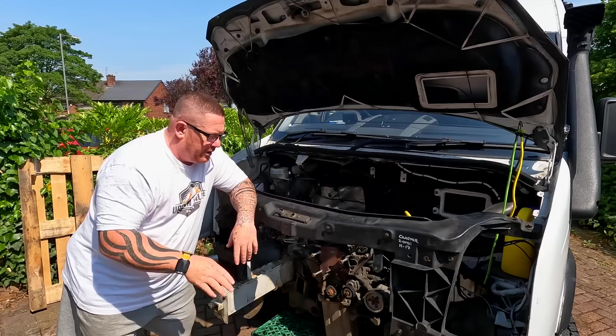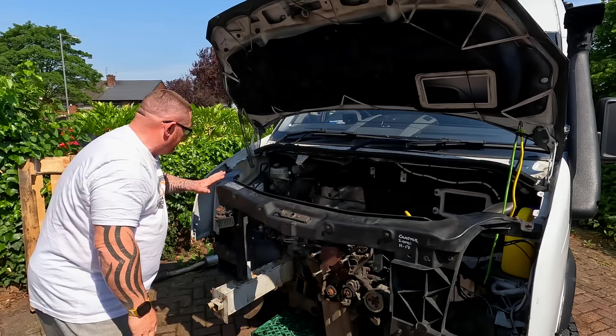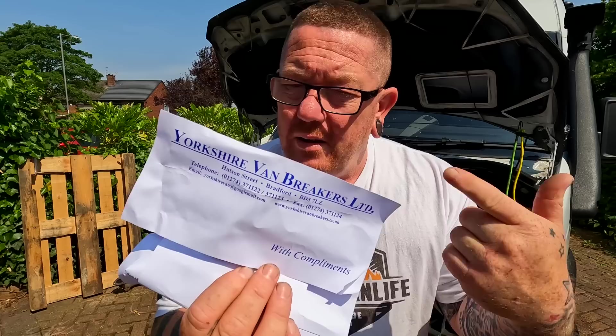I had to go to Bradford to pick up a new slam bar, because our one - let's just say it was a little bit knackered. It would broke here, broke down there, broke over here, broke in there - it was just absolutely knackered. So, went to Bradford, we went to this place, Yorkshire Van Breakers. They had a slam bar, 90 quid, nothing wrong with it, perfect condition. So if you are looking for stuff, all the details are there - get in touch with them.